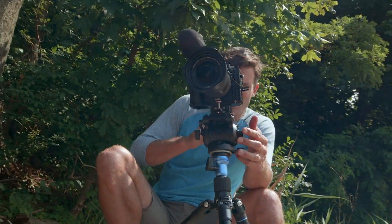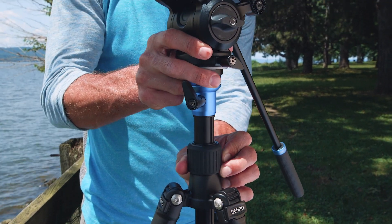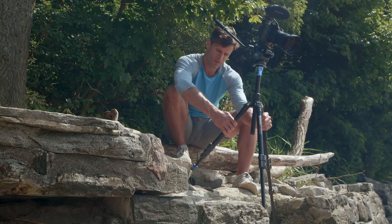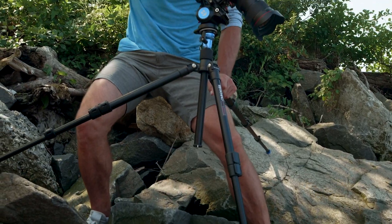Wherever you're shooting, you need gear that's easy to operate, so you're not fumbling around when it's time to shoot. Featuring an adjustable center column for even more height when you need it.